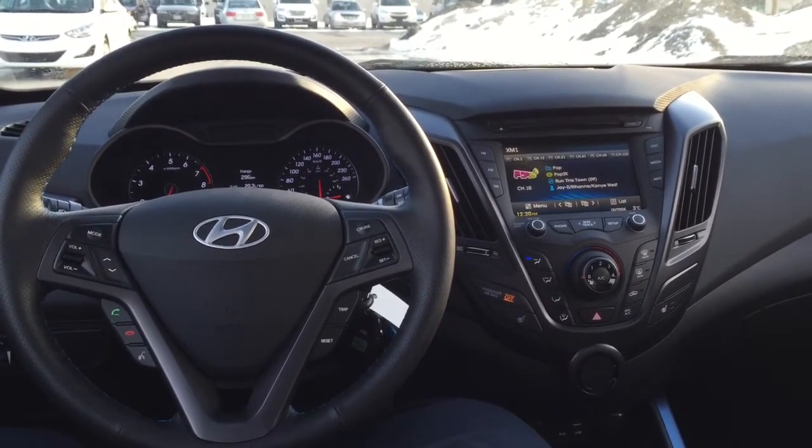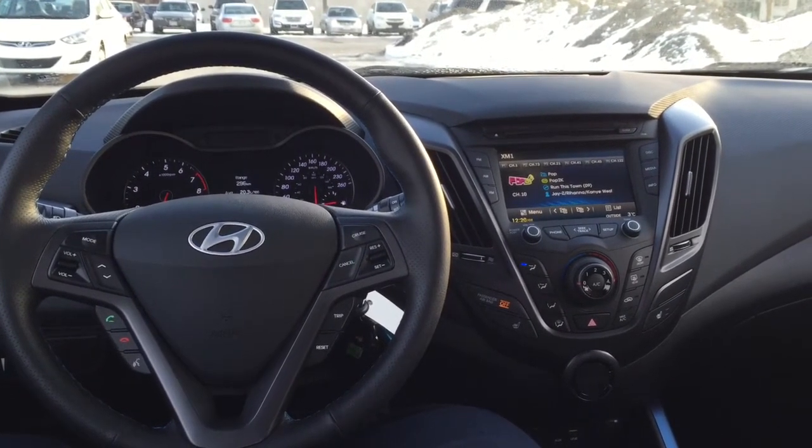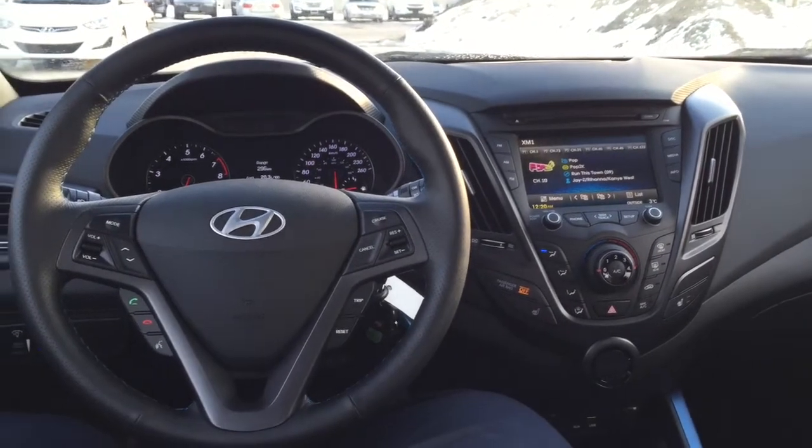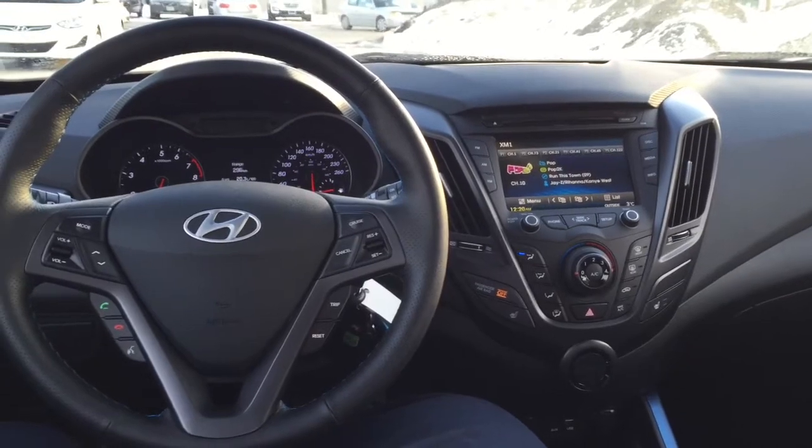It makes this vehicle easy as an everyday driver and a weekend toy. It's an awesome car — lots of fun and very economical as well. The looks and the feel, nothing's too cluttered, and I really like that about Hyundai and the Veloster itself.